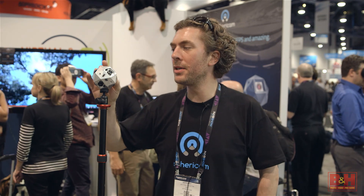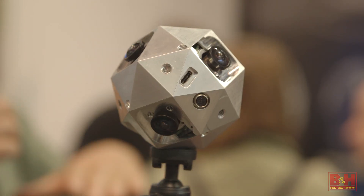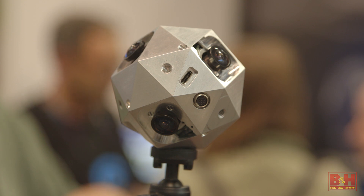It can shoot up to 60 frames per second raw to the internal memory cards. It can do real-time stitching at up to 30 frames per second internally or through a cable live stream into a laptop. It has Wi-Fi and can be controlled via Wi-Fi with your iPhone, or controlled via USB and recorded directly to a notebook computer.